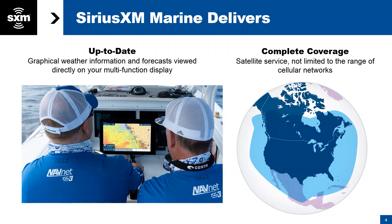So first and foremost, what makes SiriusXM Marine weather different? This is up-to-date graphical weather information and forecasts viewed directly on your display on your boat — on your MFD right in front of you. It's also complete coverage. This is not cellular-based; it's satellite-based, and not limited to the range of cellular networks. Sometimes when you go offshore, usually after six to ten miles, you lose cell service, so this isn't contingent on cellular service. You can see in the blue area, that's our satellite coverage footprint — about 150 to 200 miles off the coast.